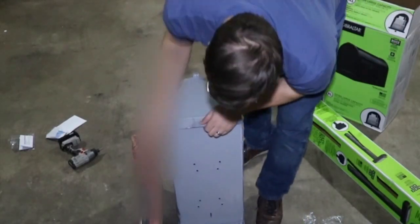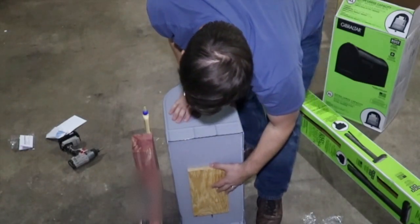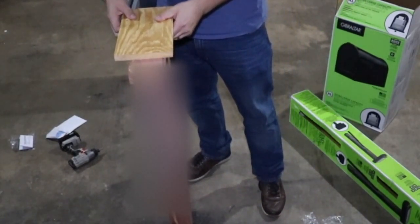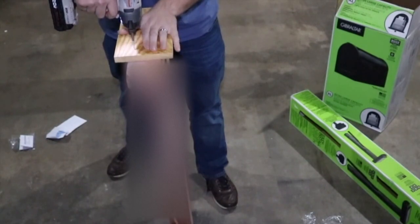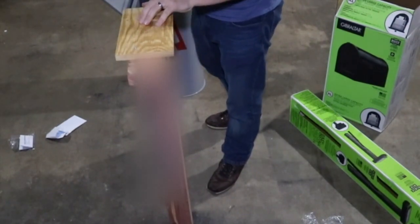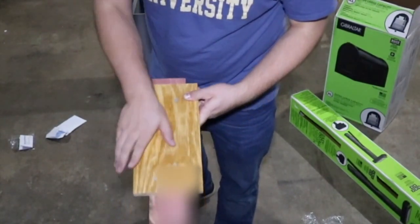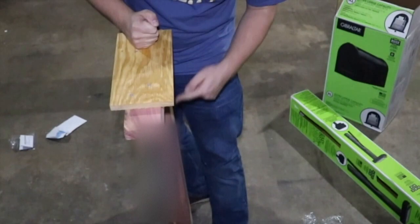It looks like this board just gets screwed on, so I'll go ahead and screw this plate on. As you can see, I've staggered the screws — that will be secure. Then I'll go ahead and pound this in, keeping the pounding right here so it goes straight down.